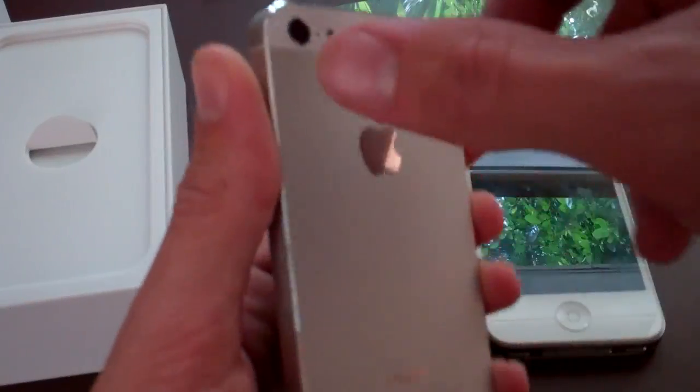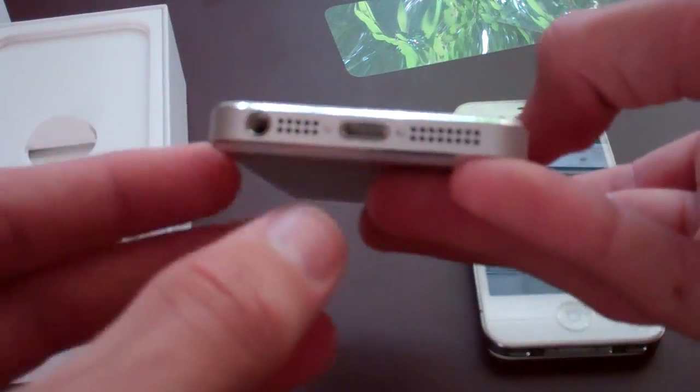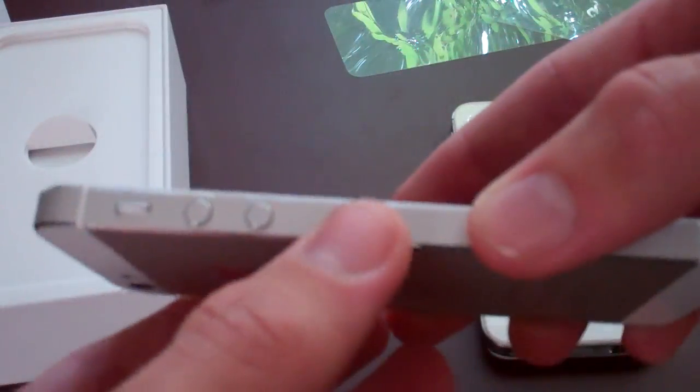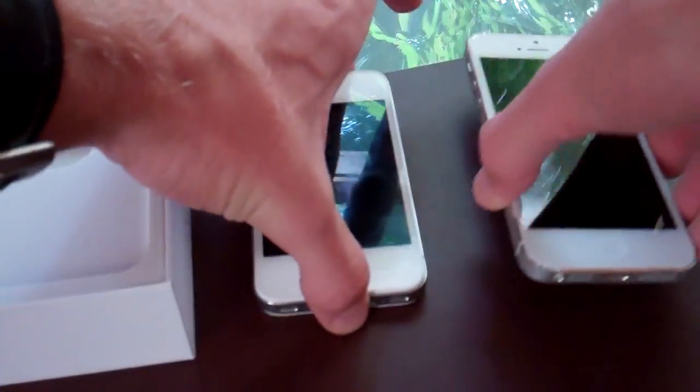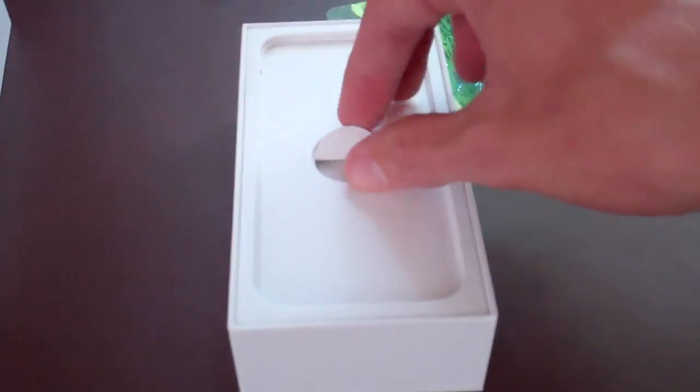Camera, lens, microphone. Power button in the same place. Nothing on the right but the SIM tray for GSM phones. There's the new dock connector at the bottom for lightning. Headphone jack now at the bottom as well as speaker and microphone. Antennas on the sides and back. Buttons there and the hold switch. We'll boot that up in a minute, though we pretty much know what we're going to see — the activation info.